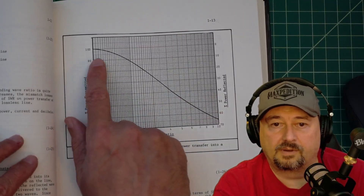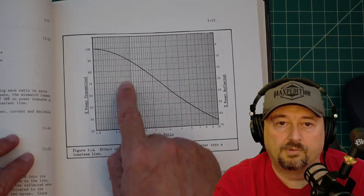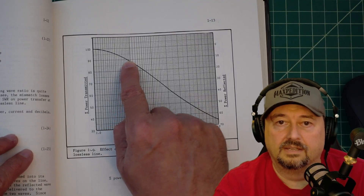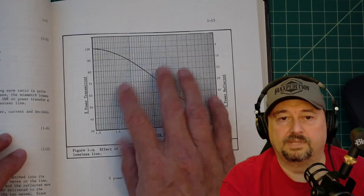So if we transmit 100% of our power and we have an SWR of 2.0, we go up on this curve right here, and it's about 89% of our power making its way to the antenna. Conversely, about 12% of our power is being reflected.